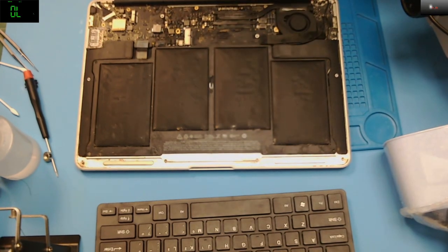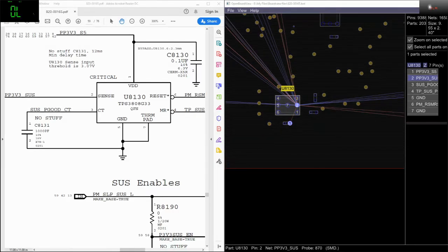Okay, let me just explain what I did. Before I finish this video — what I did was actually check all the rails. I ended up finding U8130 that I replaced.